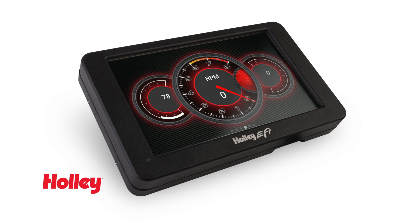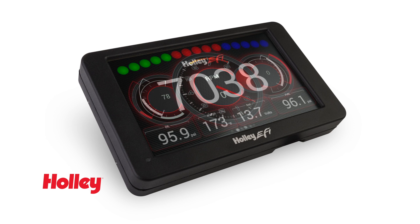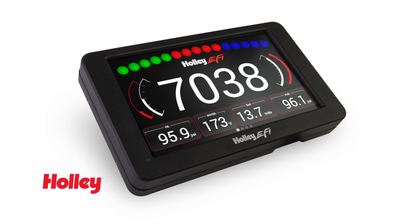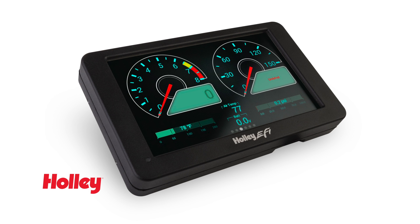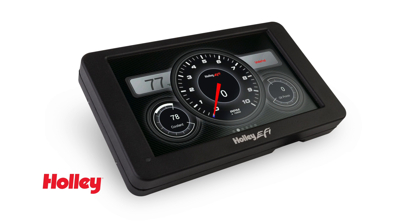Our Standalone Dash allows you to select between multiple gauge and indicator screens with the option of customizing any screen or gauge layout to your personal preferences. The screen has crisp 800x480 resolution, and the auto-brightening and dimming features means that you'll get the information you need no matter what the driving conditions are.